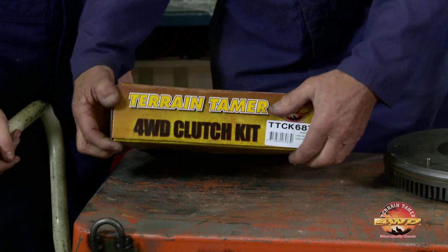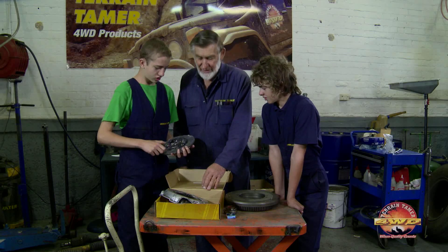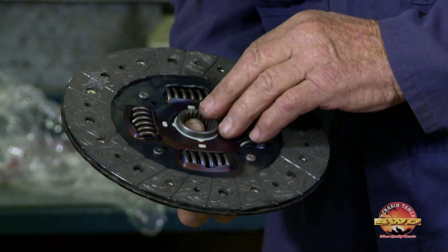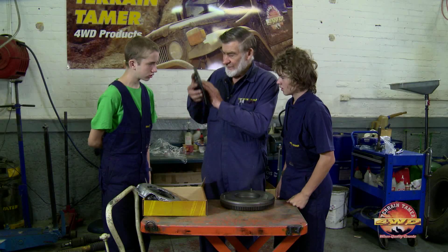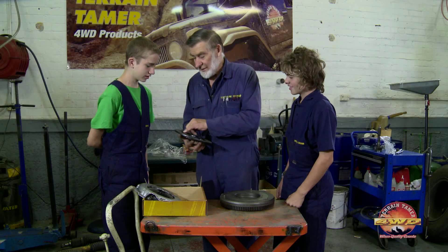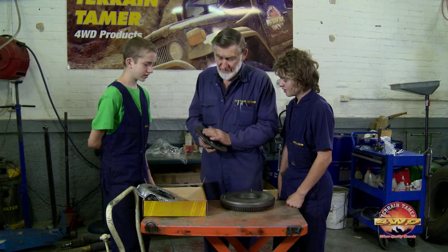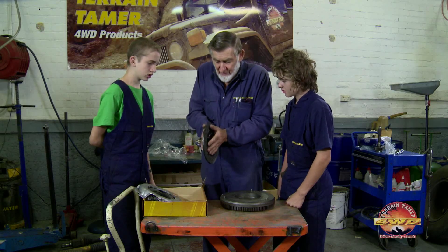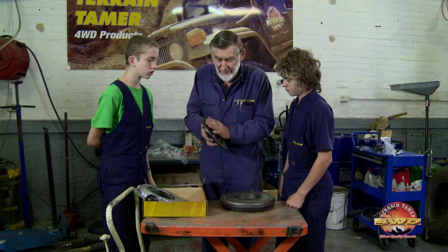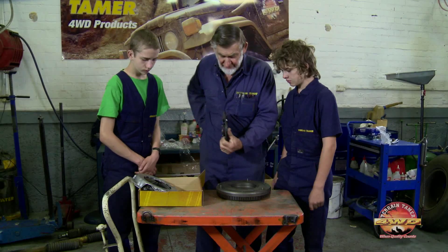We're going to bolt a clutch on there today. Are you listening very carefully? What's that called? A diaphragm clutch. That's the way to go. There's a lot of things I want to show you about this. They've got holes in the rivets — why do you reckon they've got holes in the rivets? If they didn't have holes in the rivets, you've got pressure on there. Sometimes you can build up pressure in there and it'll actually make that stick to the flywheel and drive, and you don't want it to drive.